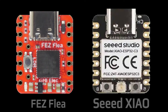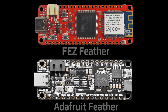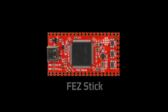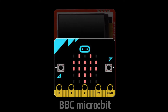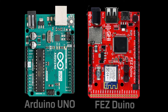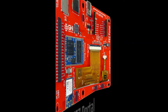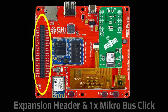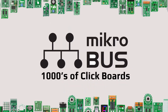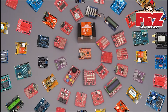The Fez single-board computers are designed to be compatible with the most popular form factors and connectors on the market. This compatibility allows for quicker prototyping by utilizing the thousands of available accessories.